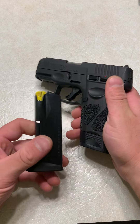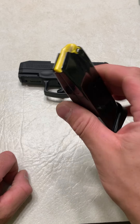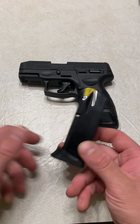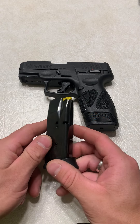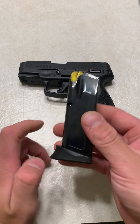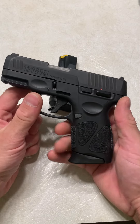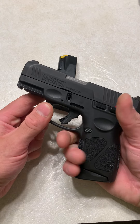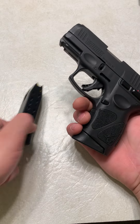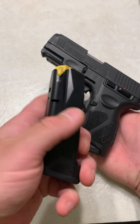Part of what makes this firearm so great — this right here is a 12+1 — it actually comes with three magazines. Name a company that sends out three magazines with their firearm, especially a firearm that's $260 to $300. What makes this firearm also so great is the mags. Mags play a huge role in reliability, and these are made by Mec-Gar. Taurus went to one of the best magazine companies in the world — Mec-Gar is top-notch when it comes to magazine development, which helps tremendously with having reliable firearms. These are some of the greatest quality magazines.